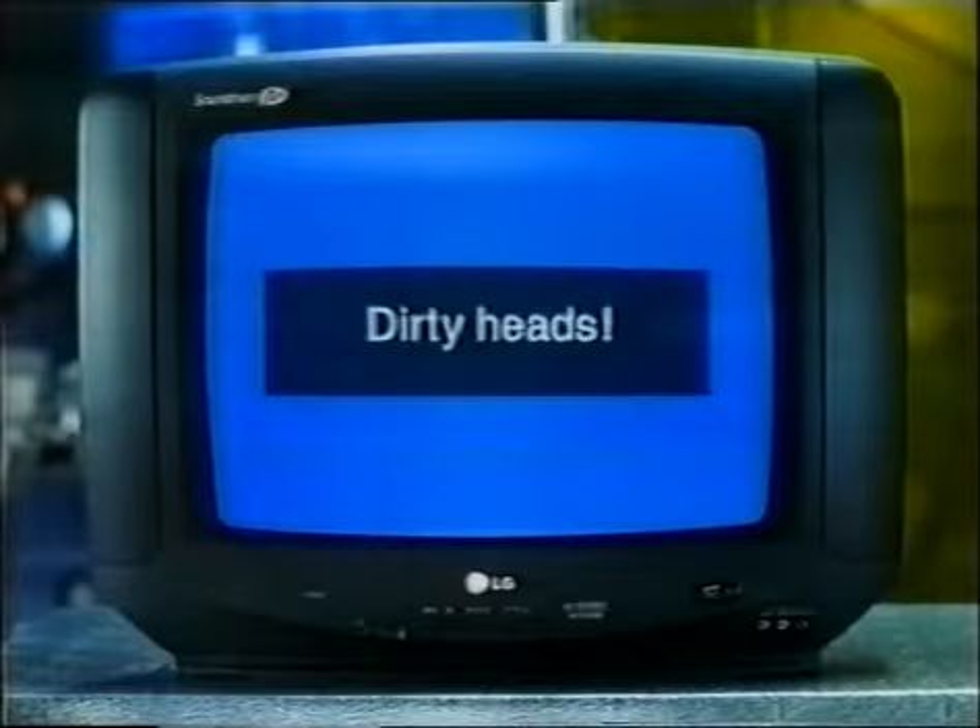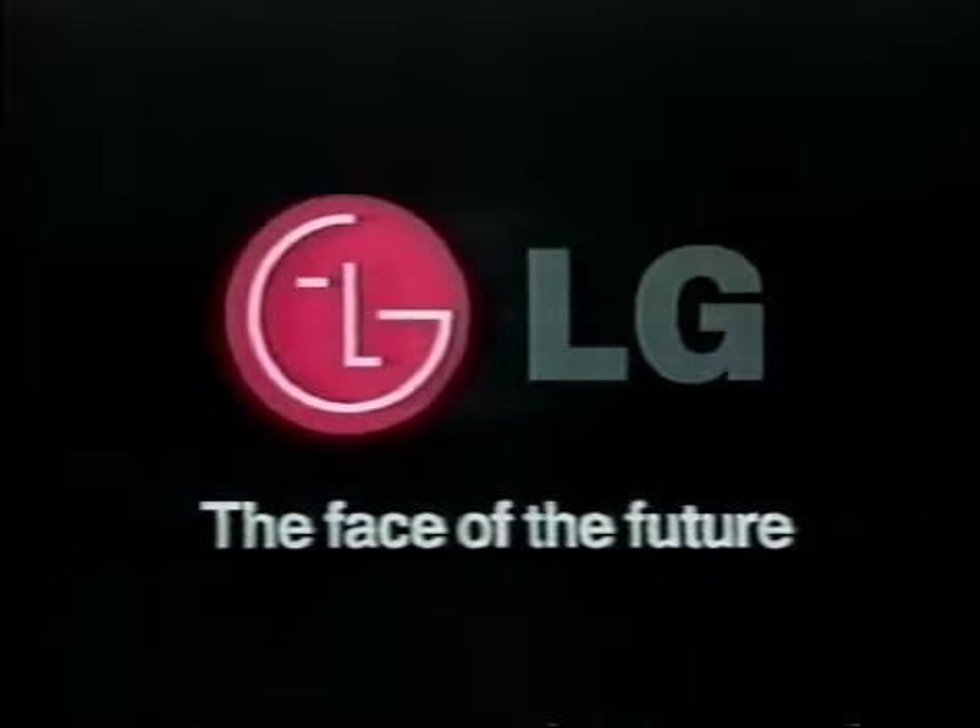Checks everything. So even you shouldn't have a problem. Leave that alone — it's another make of VCR. Anything might happen. No!